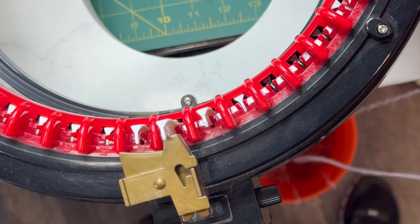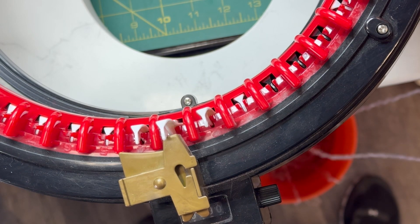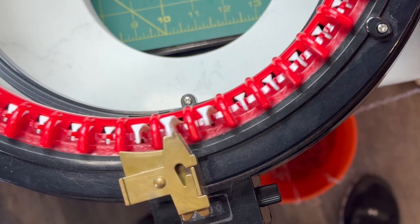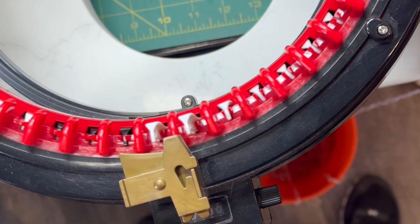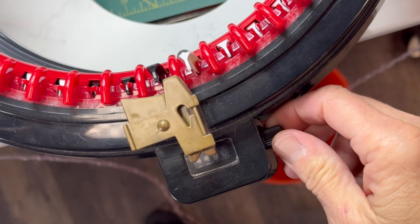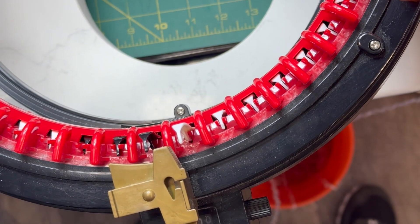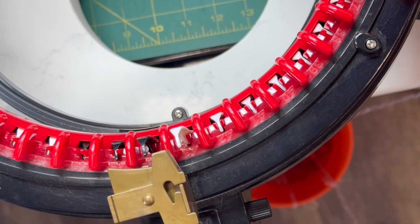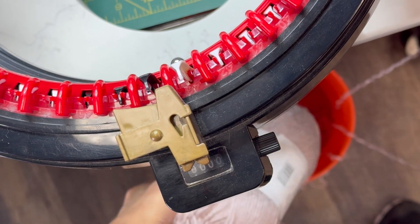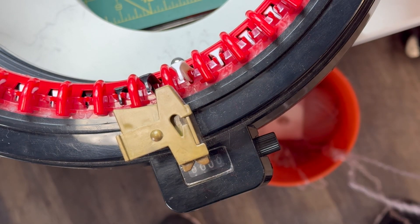Okay, so you do want to find your first black peg. There it is — set your counter to zero. We're good to go. I have a bucket — you can see the orange — and I just dropped my yarn down there so it stays out of the way, and I'm pretty happy with that.